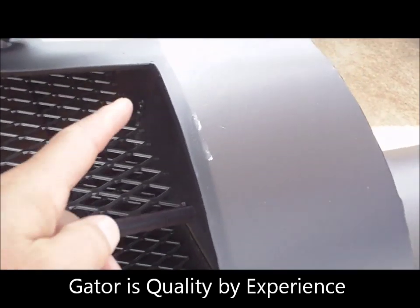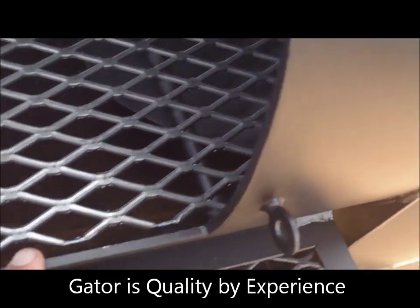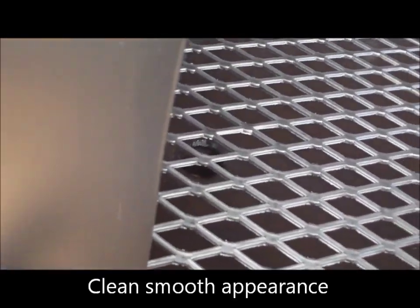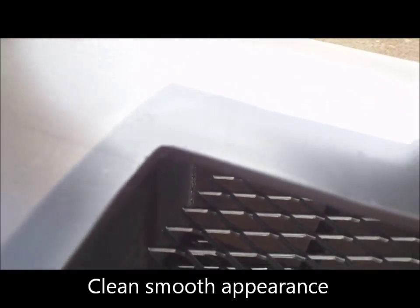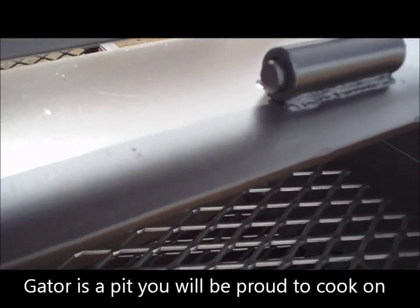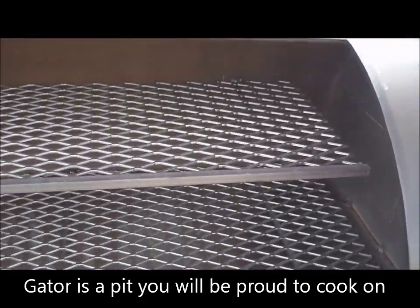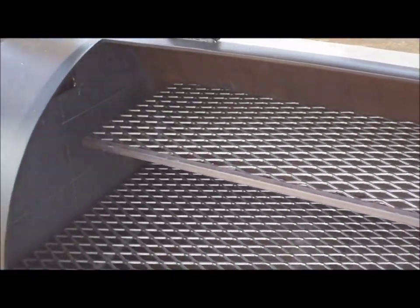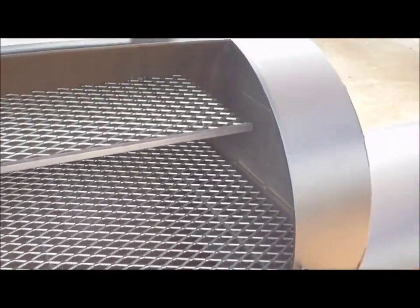Inside again we've got nice clean cuts — smooth, not jagged edges, all the way around. Beautiful cuts, beautiful welds. Nobody else does this. I've looked at the competitors on the internet, I've seen them local — nobody gives you this quality for this price. No one gives you this size pit for the price.